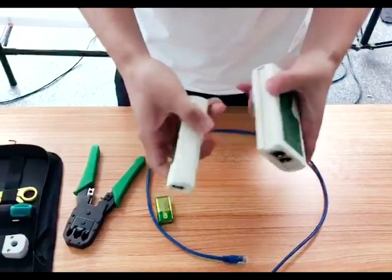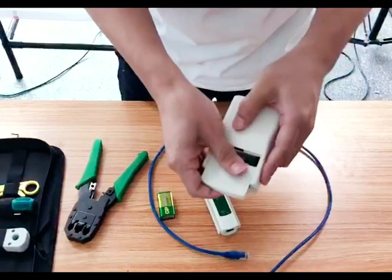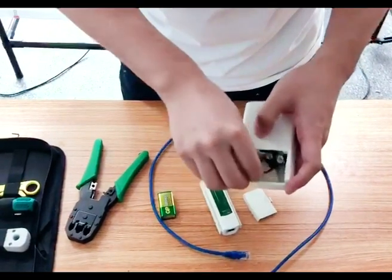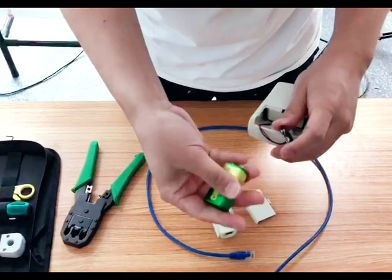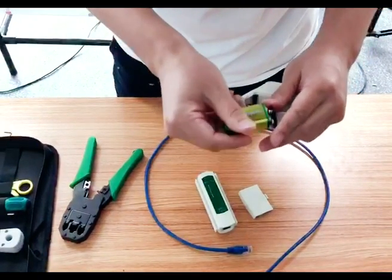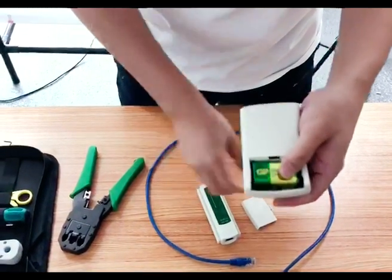We need a 9V battery and the cable tester which is in the back. Connect the battery to the tester.